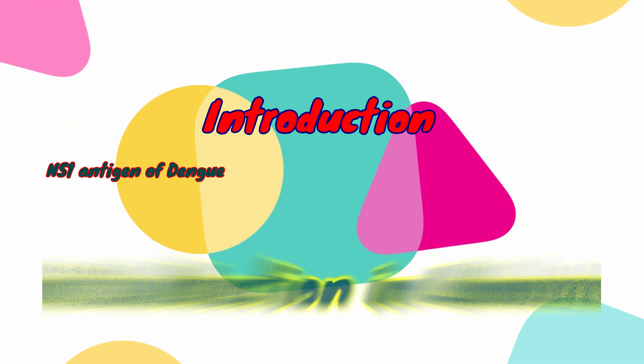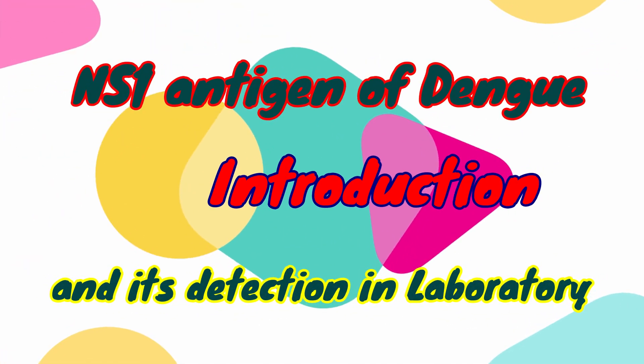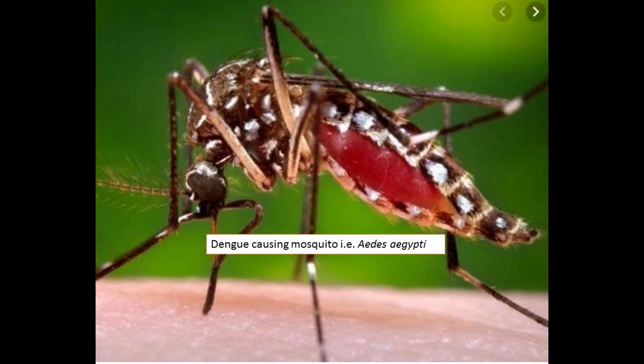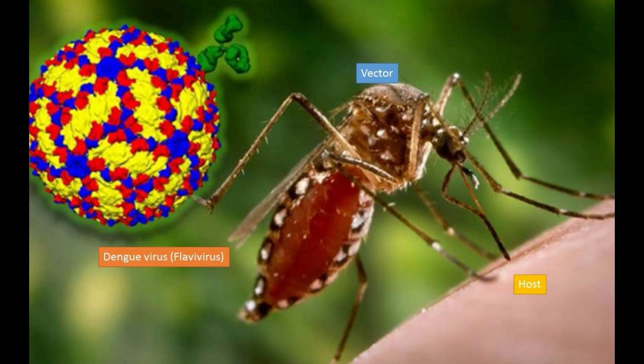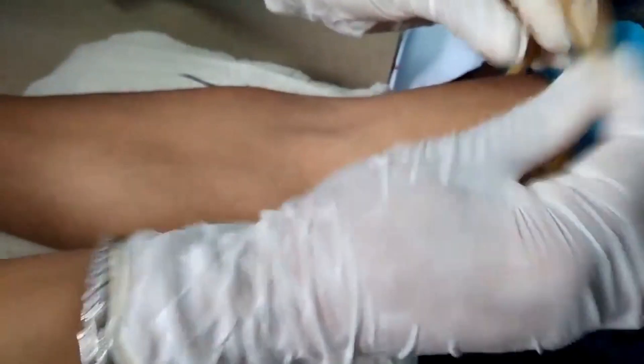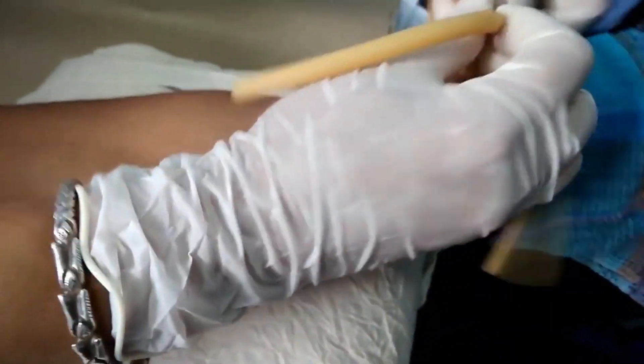Hello friends. Let's know about the NS1 antigen test. It is also called non-structural protein 1, and it is a test for dengue. It allows rapid detection on the first day of fever — notably, before antibodies appear.